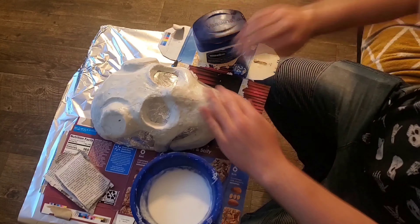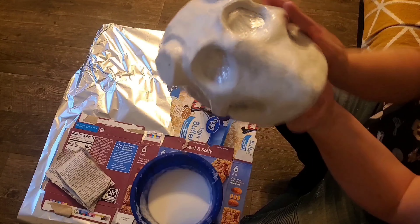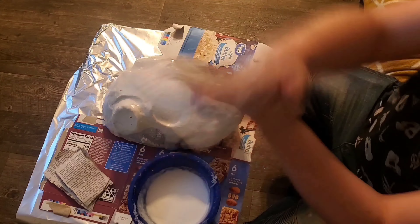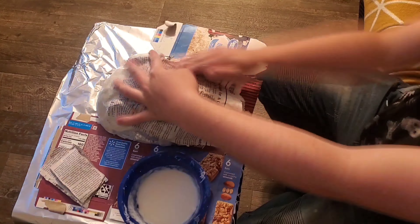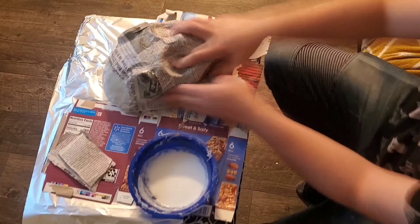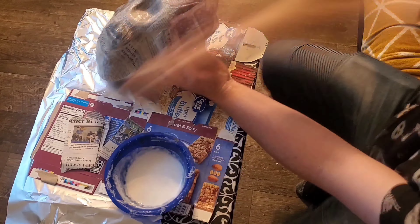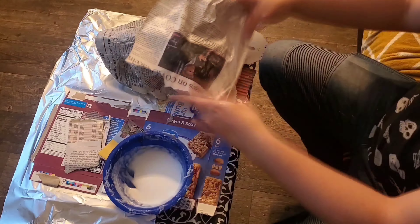Next, we'll be covering the mask with Vaseline or petroleum jelly to keep the papier-mâché from sticking to the mold. For my glue recipe, I'll be using three-quarter cups of water and one cup of glue. Once you have your glue shaken up and stirred, you can start applying your newspaper to the mold.